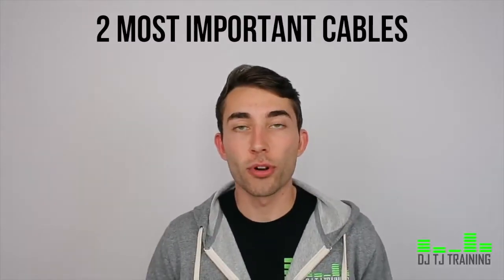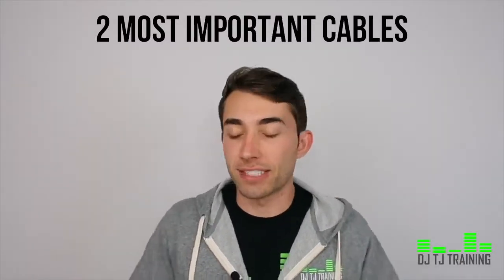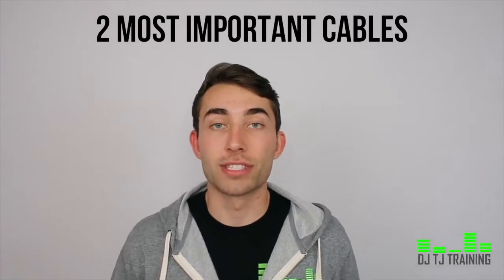The two most important cables that every DJ must have are backup cables. They're going to be used if something goes wrong, and there are many ways how something can go wrong.